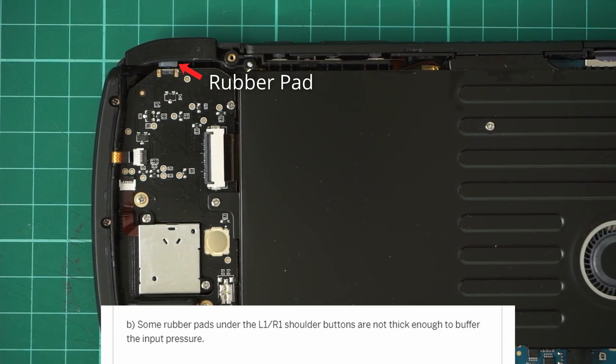Part B: some rubber pads under the L1-R1 shoulder buttons are not thick enough to buffer the input pressure.